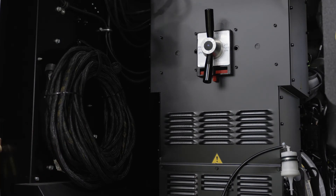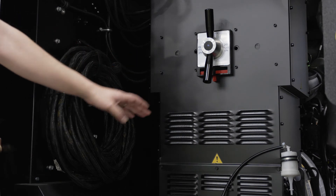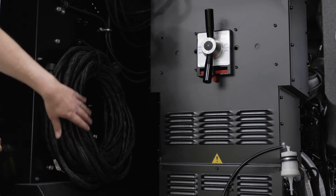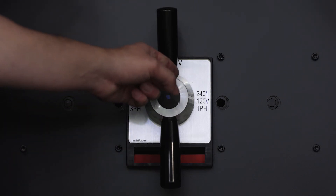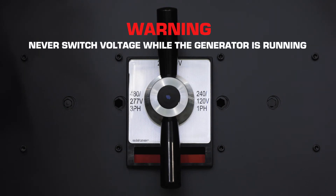Behind the door, above the trailer A-frame, you'll find a three-position voltage selection switch and multi-set communication cable for paralleling multiple generators. Every JCB generator comes with a three-position voltage selection switch. Options are 480 volt 3-phase, 208 volt 3-phase, or 240/120 single phase. But never switch between voltages while the machine is running.